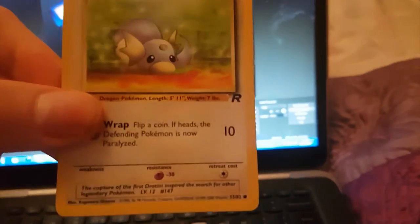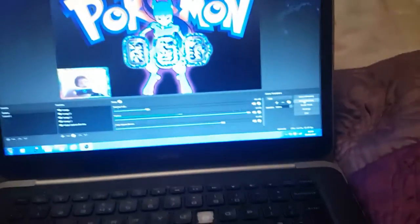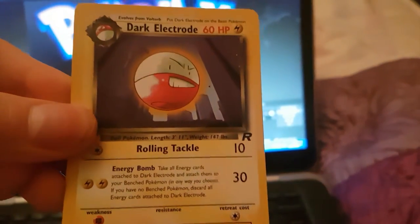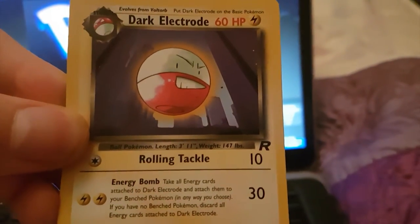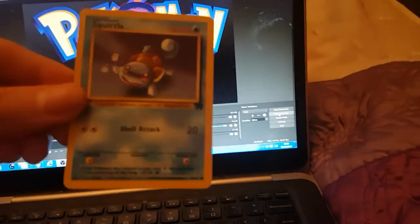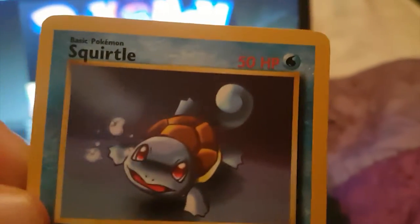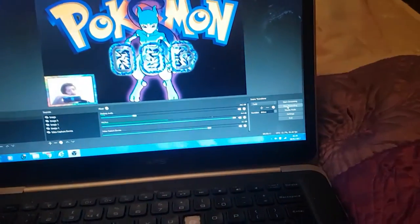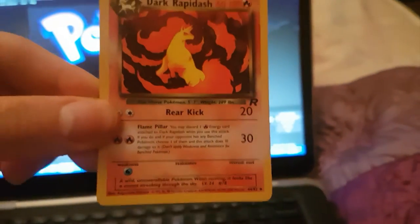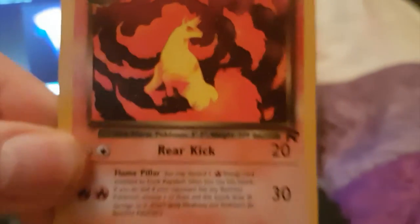On to the next pile. We've got a Dratini — look at the art in that guys, that is so sick. We've got a Dark Electrode. Zubat — this wee thing is going to blow up in your face. We've got a Squirtle — that art in that Squirtle is so sick. Look at that wee Squirtle with the wee red eyes. Dark Rapidash — the art on these old cards is far better, far nicer. That is so sick.